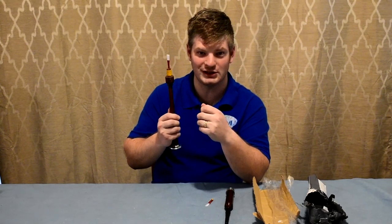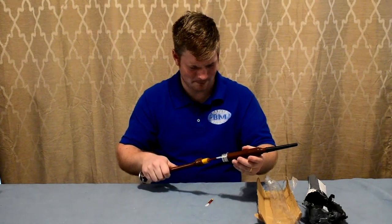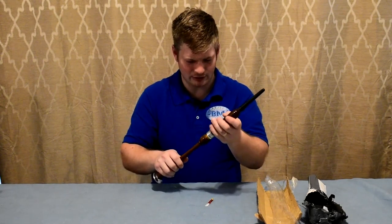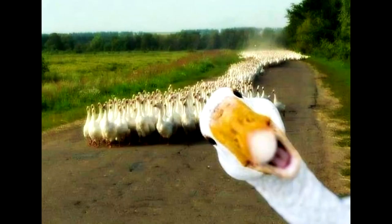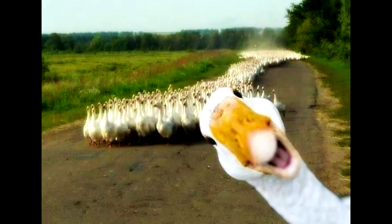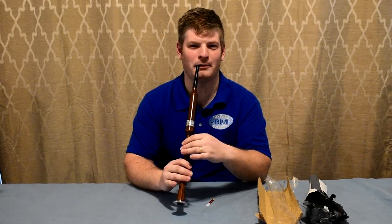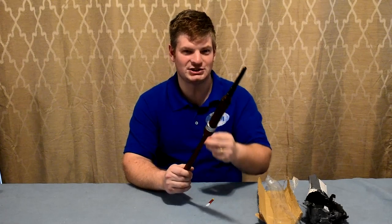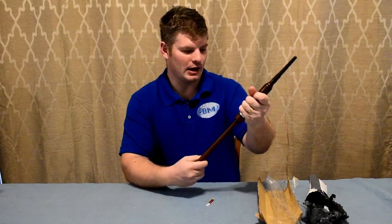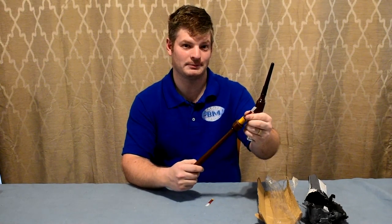Thankfully, plastic reeds like this won't break as much when you drop them. Please don't drop your cane reeds — not a good idea. I'll stick that on there. I don't know what sounded better, me or the chanter — I think me, honestly. But this chanter does not sound the greatest. And I'm going to put one of these reeds into my own practice chanter so you can hear the difference.